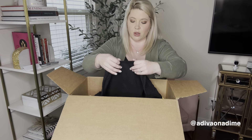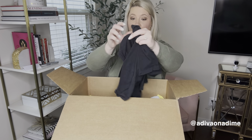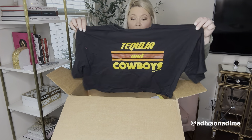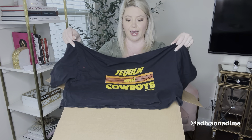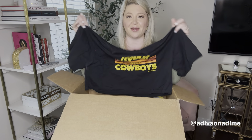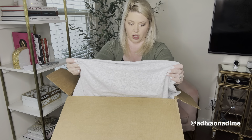Next is Kittenish, size extra large, and it says 'Tequila and Cowboys.' I see this one selling fast — it's a short sleeve black cropped shirt. This is definitely made for Texas. We'll see how it does.